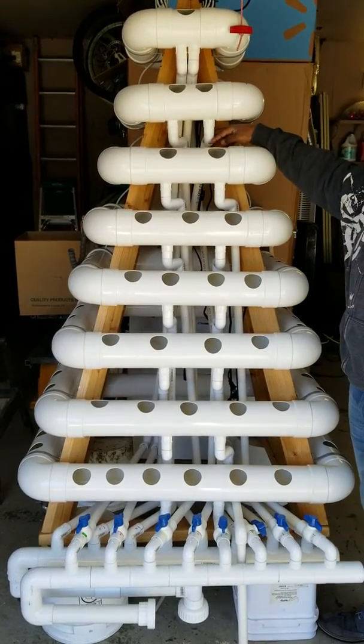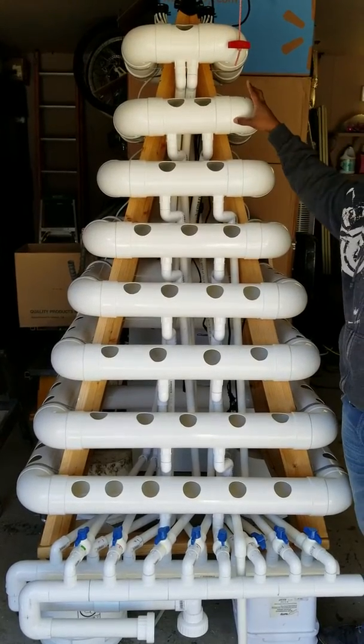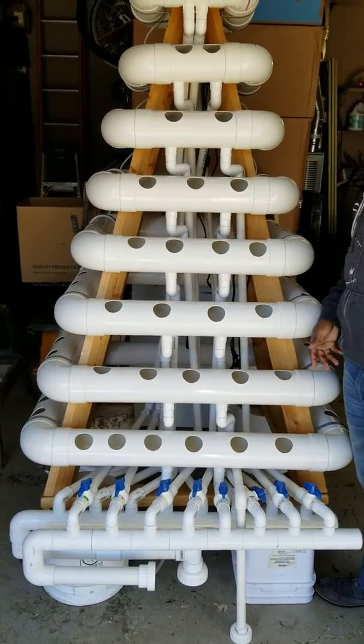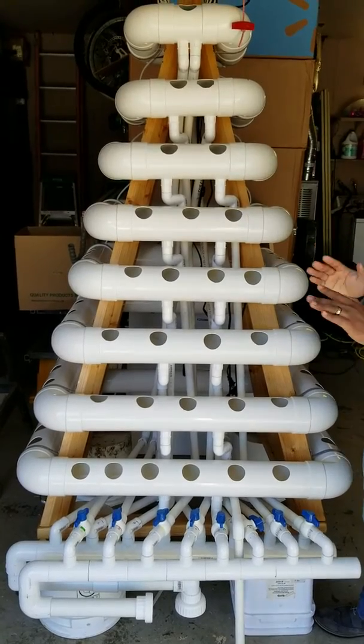Let's say this part here gets clogged. Instead of having the whole system flood, you can just clog this one or drain it all the way to the bottom and skip it while the other levels are still working. So everything is independent.